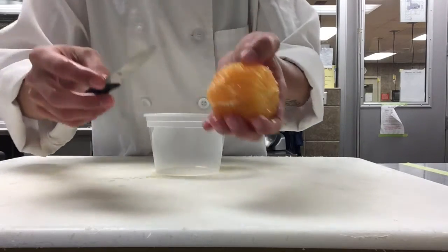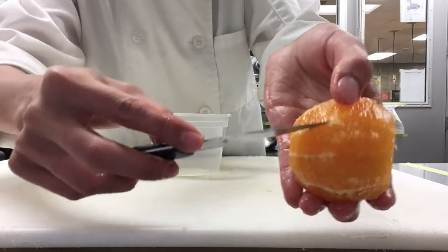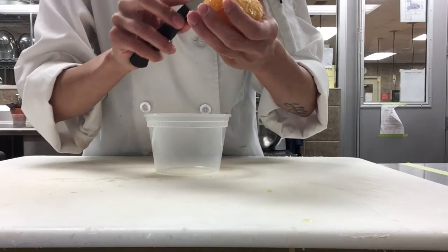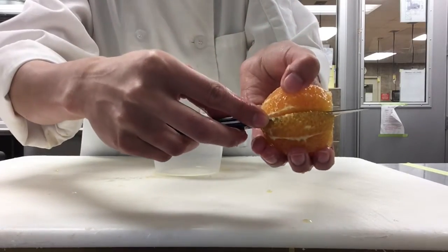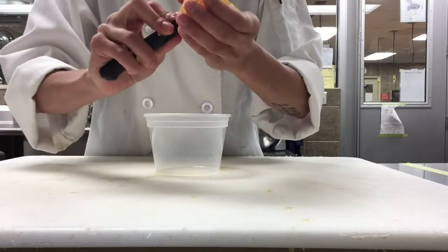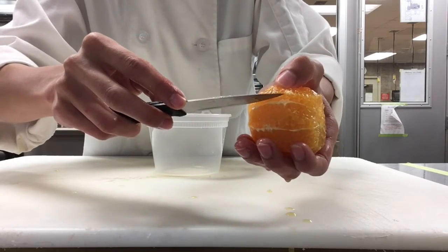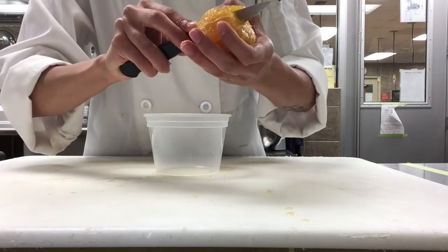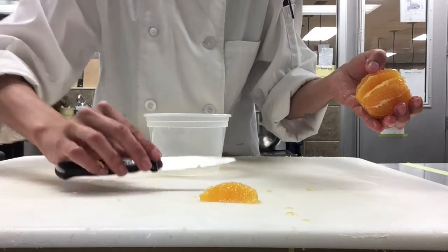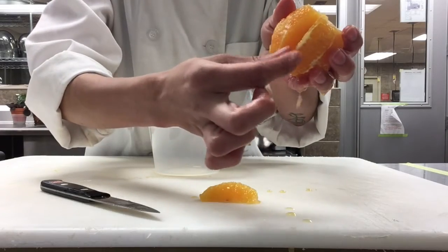To make the first cut — you have a pith line right here, and you're going to want to make a cut right underneath that line. Cut just through there, and once you get to the center you're going to want to stop and take your knife out. Then you're going to cut right above the other line, and it should slide right out. You have your first citrus supreme — this is what it's going to look like. You're going to have some pith still in there, and that's okay.